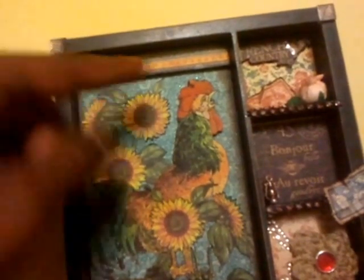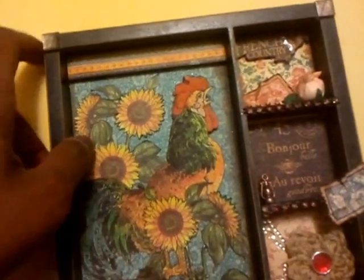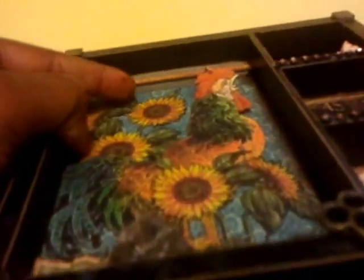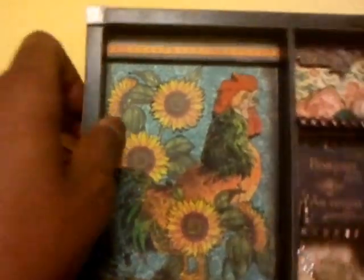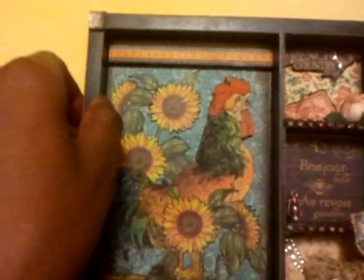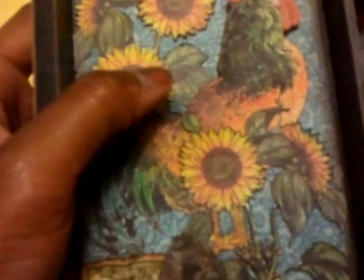Across the top is the border that belongs to the page from which the rooster was cut, and I popped it up on two layers of foam tape and added it as a top border. The rooster is cut out from the first pattern in the 8x8 paper pack.